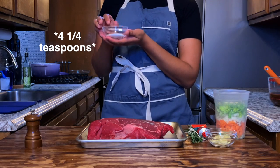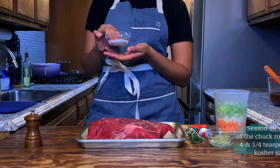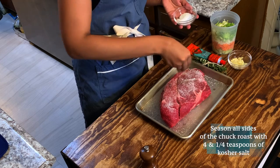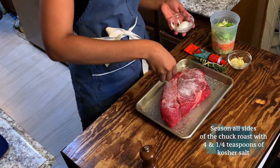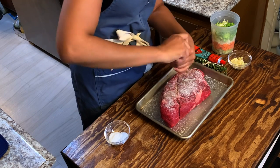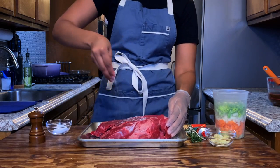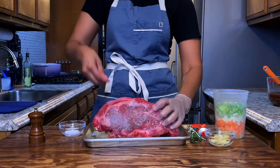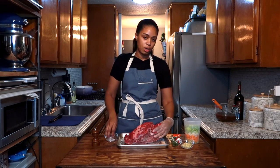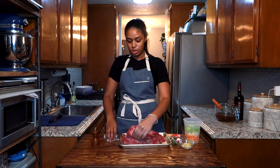I have my one and one fourth teaspoon of salt. This is good for three pounds of meat. I have three and a half pounds, so I'm still going to use this much. I'm going to season it on all sides very generously — I'm going to use this whole thing. We're going to do black pepper as well. Flip it over and salt all the sides. This is not going to be too much salt at the end, do not worry. It's a big piece of meat and everything needs to be well seasoned.